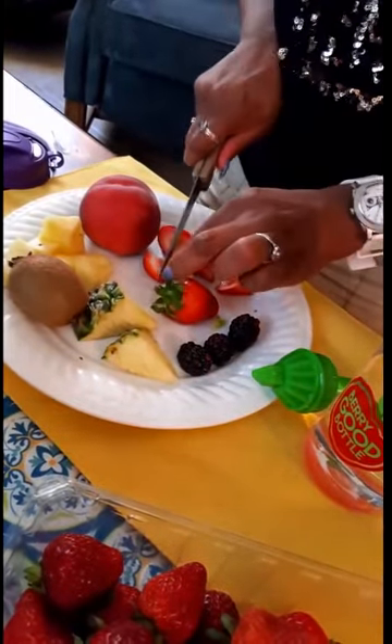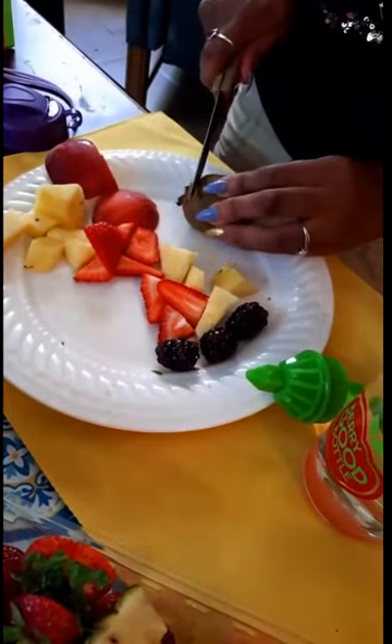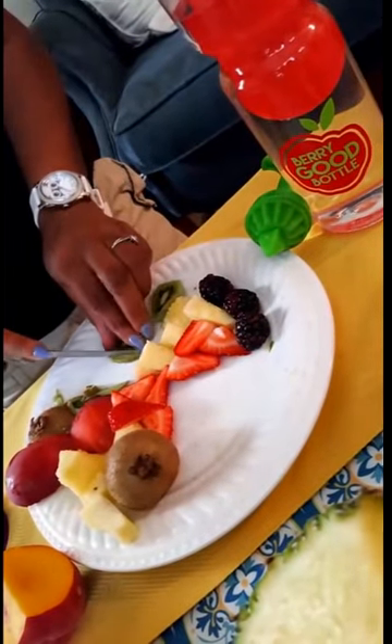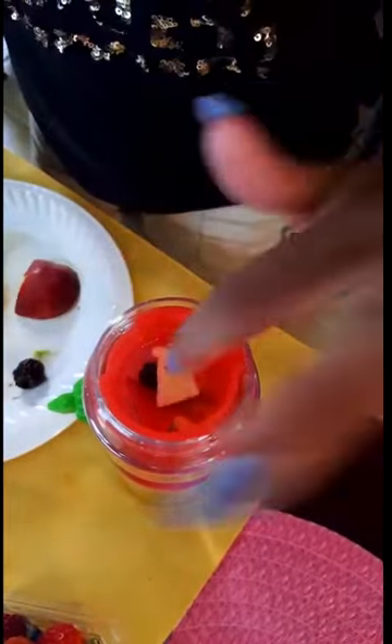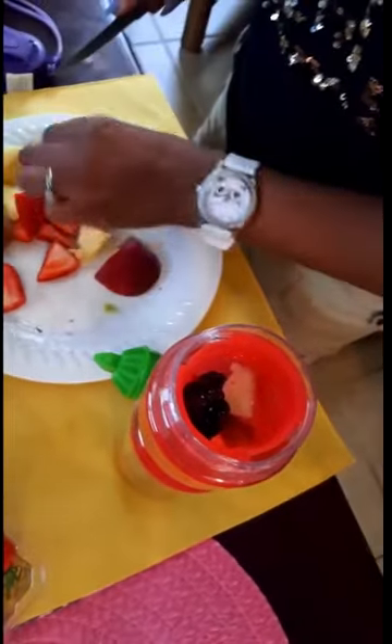I have some blackberries, pineapple, strawberries, and I'm going to throw some kiwi in there too. I'll get all the fuzz off the kiwi and then we're going to start stuffing the good stuff in here. Peaches are in there, pineapples are in there, berries — yum yum yum!